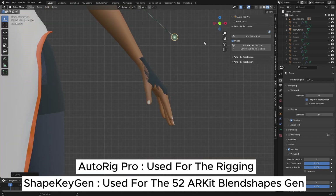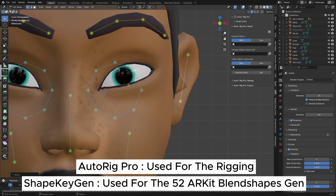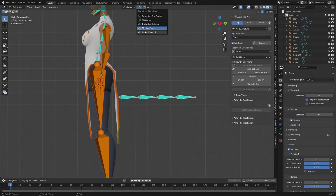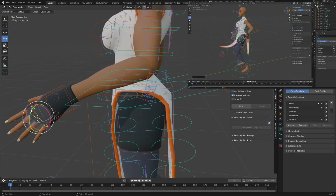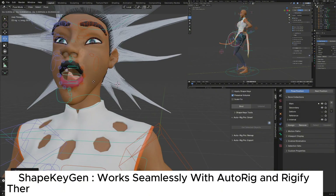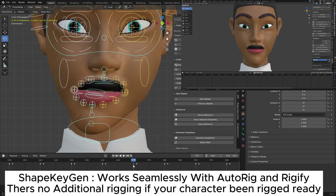Hello guys, welcome back to my channel. Today I'm going to show you a complete step-by-step guide on how you can rig a character's body and face, and also how to rig the cloth breast using AutoRig Pro. I'll also show you how to generate all 52 ARKit blend shapes using two add-ons: AutoRig Pro and Shape Kitchen.